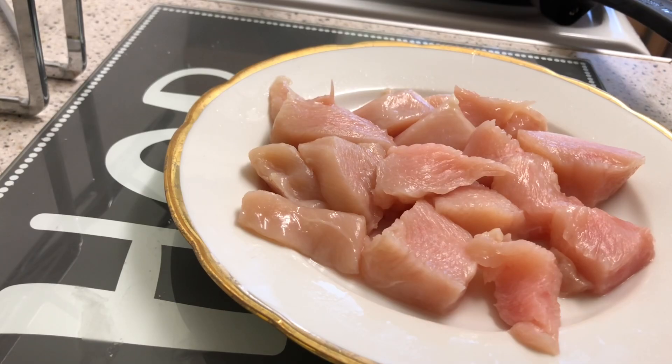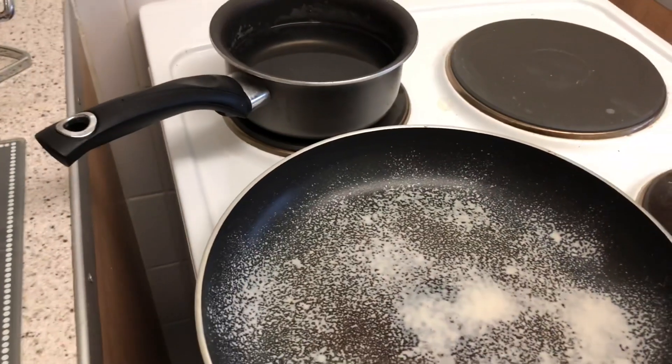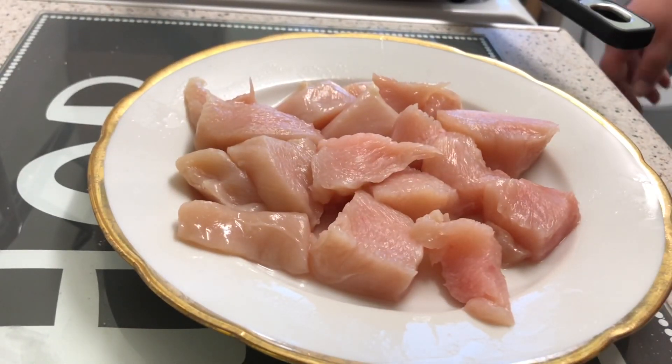I've already sprayed the pan with Fry Light — one step ahead. Going to put the water on for the rice too. Basically, we're just heating the pan and once it's hot we'll add the chicken. How much garlic? Probably just one teaspoon. I love this chopped garlic — so much easier. Just waiting for the pan to heat up. By the way, I only got the hair done today — some people said they preferred it longer, but I'm the one who has to live with it.